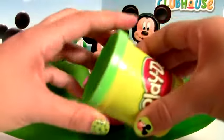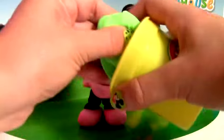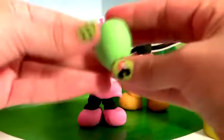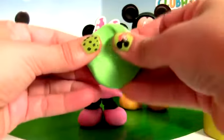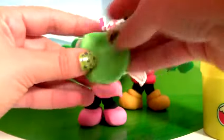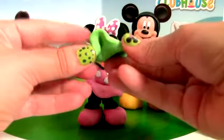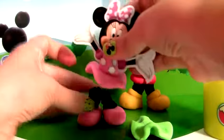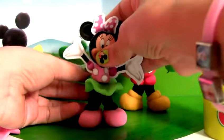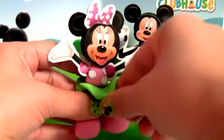Now using Play-Doh, we're going to give Minnie Mouse a green skirt. See? Green Play-Doh. Now Minnie has a brand new skirt made of Play-Doh.